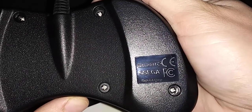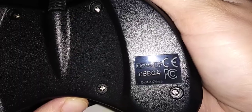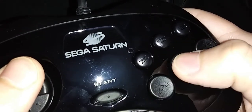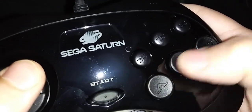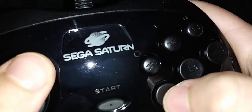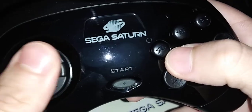We have the Retro-Bit logo on the back, Sega, Made in China. Certifications and stuff. You can't really judge this controller just by pressing the buttons here - you've got to play a game with them, so I'll follow up with a gameplay video. Alright, I'll catch you guys later.